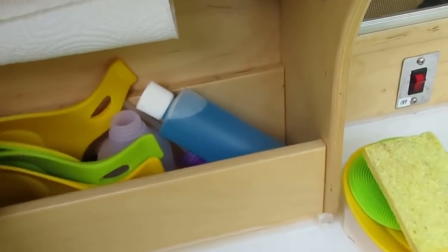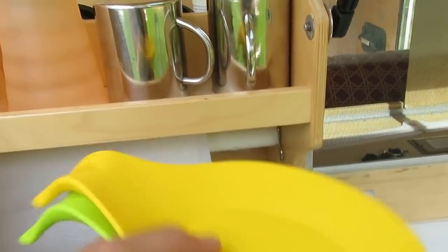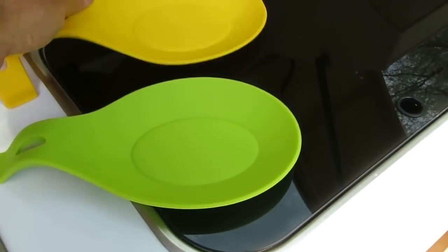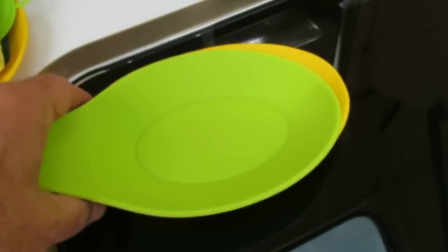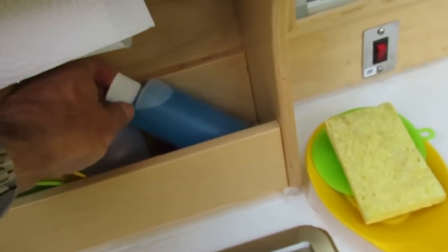Paper towels. Silicone spoon holders — I've talked about those. Pot holders, hors d'oeuvre holders, sponge holders — they're just great. I'm seeing those showing up on YouTube on other people's trailers.